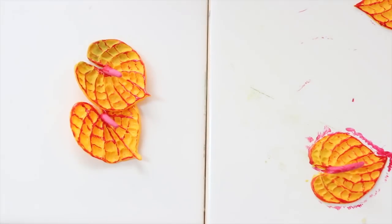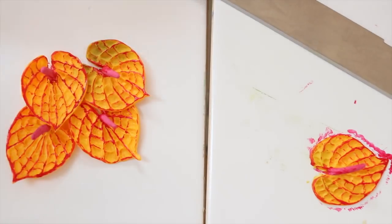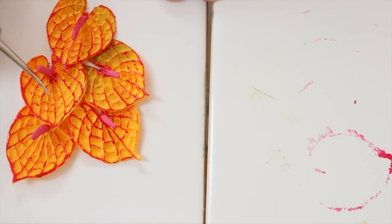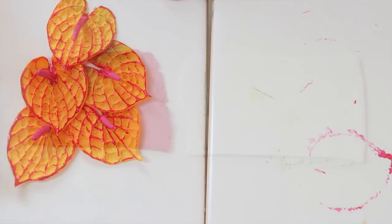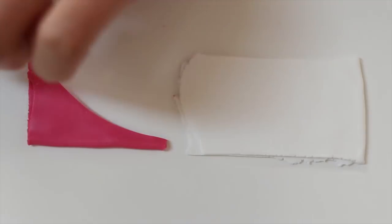And lastly, I made five — you can make as many as you want. And I simply put them together so they are looking nicely in a bunch, just pushing the clay down so everything sticks nicely together.